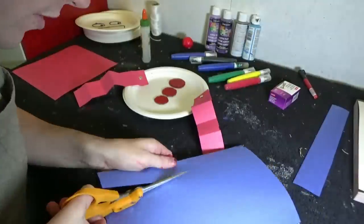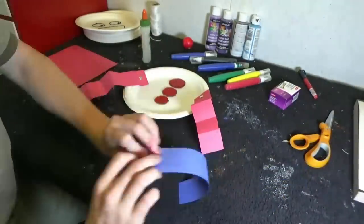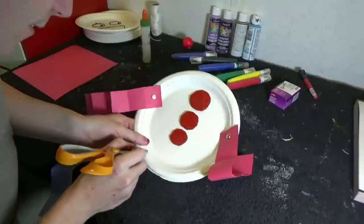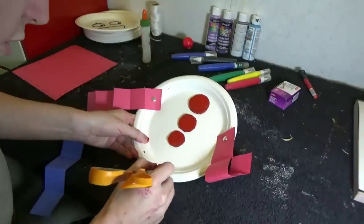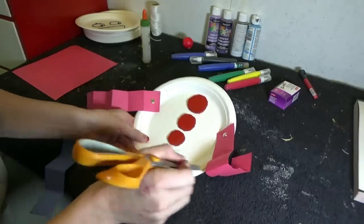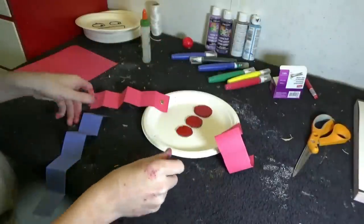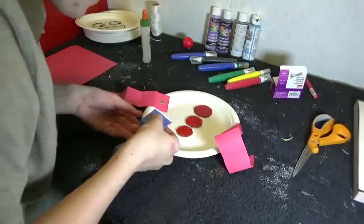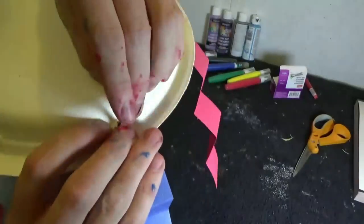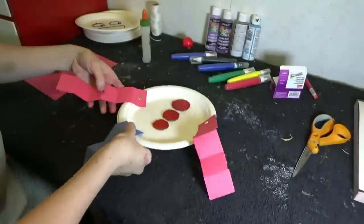Cut out two strips of construction paper and fold them into zigzags. Remember how to attach them? First you're going to poke a hole. Remember when using scissors, be very careful — get an adult to help you, because they are very sharp and pointy. Now you'll need a brass fastener. Put the fastener through the construction paper, put the pin through the hole, and open it up. Just like that. That's how you attach the legs.